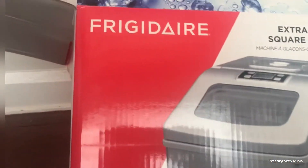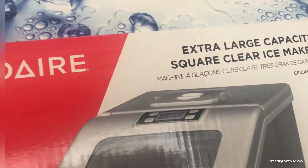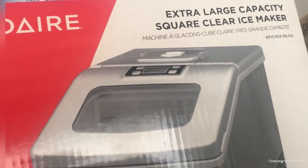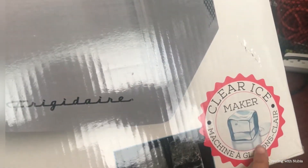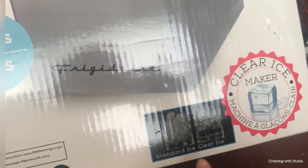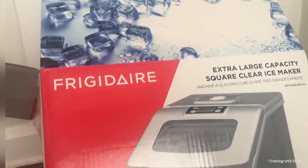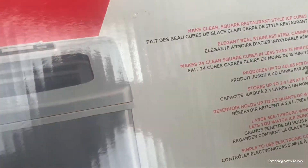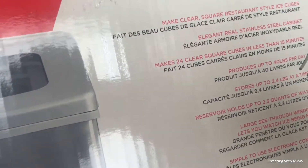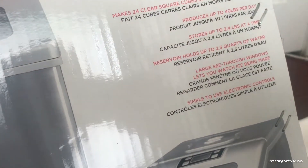Here's the ice maker — I'm not going to try to say the brand because I'll mess it up. It's an extra large capacity square clear ice maker. It holds about 40 pounds of ice, which is really awesome. It takes less than 15 minutes to make 24 clear cubes, so that's pretty cool.